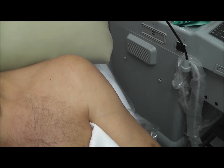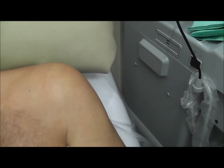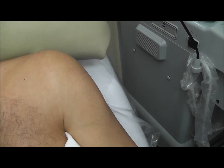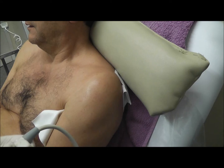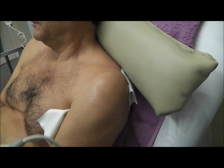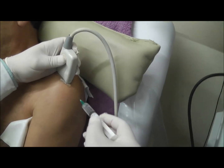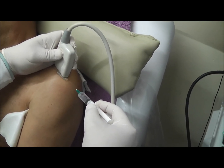The patient has tendinitis of the rotator cuff. He already had a diagnostic test of lignocaine, which helps the movement. Now we are giving a mixture of cortisone and local anesthetic, going into the subacromial space. The position of the needle will also be checked with ultrasound control.